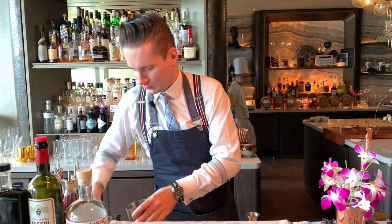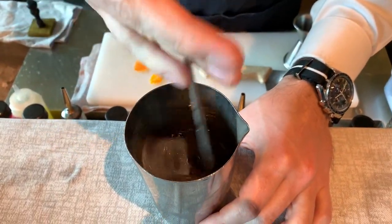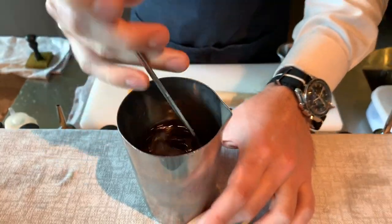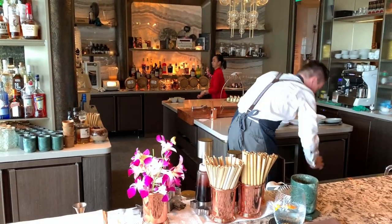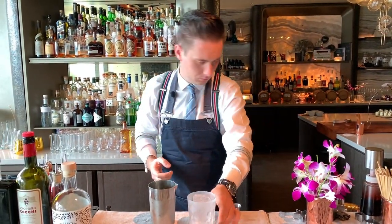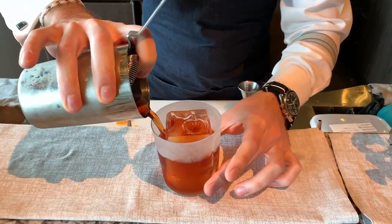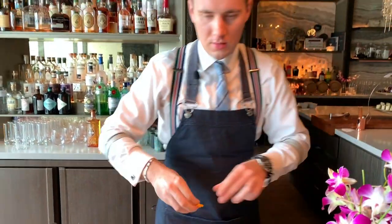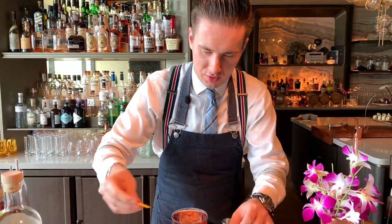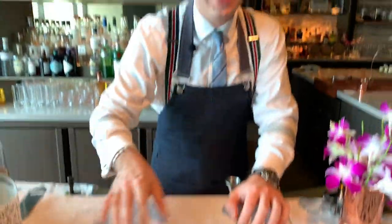It's going to be stirred down to add a little bit of dilution. I'm going to stir it on the rocks so I don't need to stir it for too long. Nice chilled glass — strain it right in there. Nice orange zest, and I'm going to serve it with a small zest turtle. Salute, enjoy!